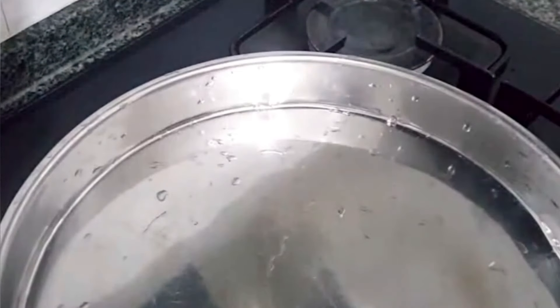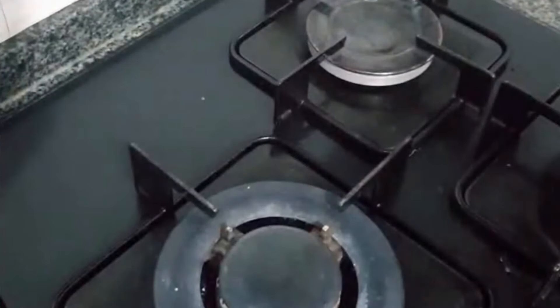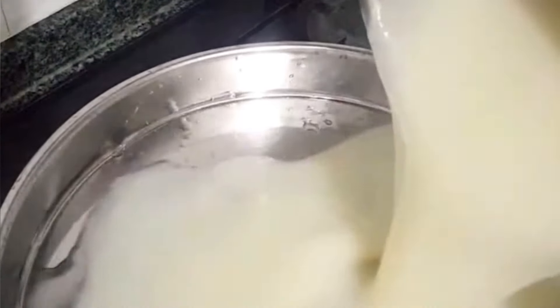Next step, make the dough. Then wrap it together. The first half portion goes in. The second half portion of the dough goes into the machine until it is full.